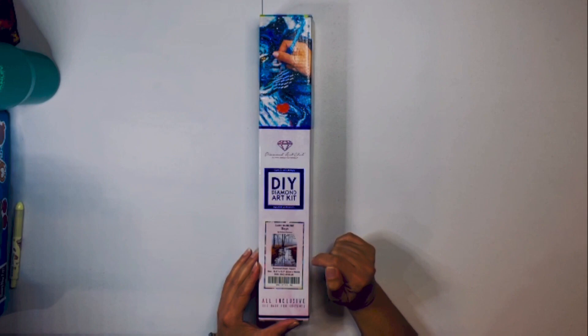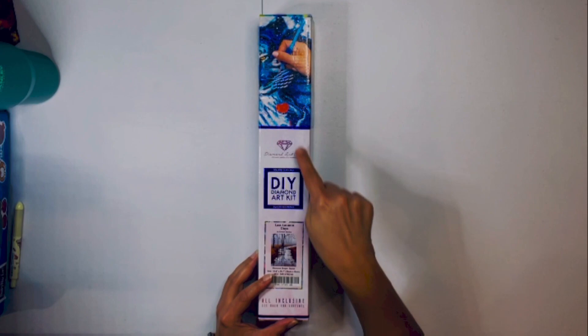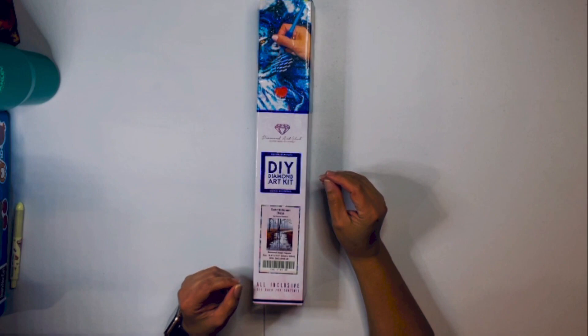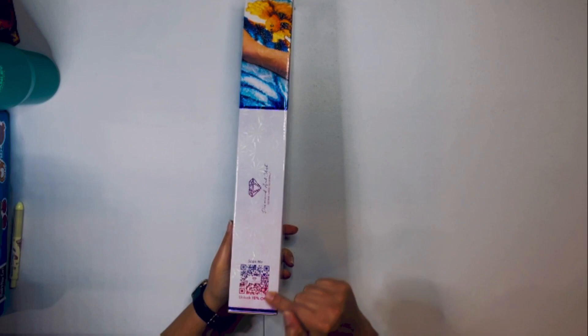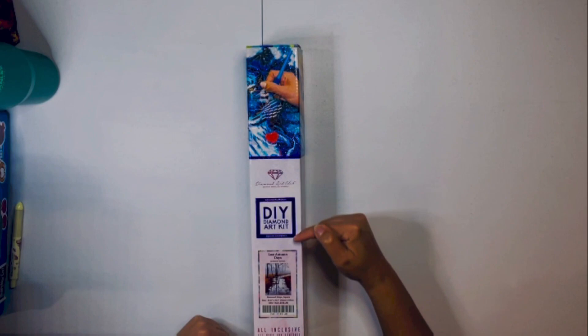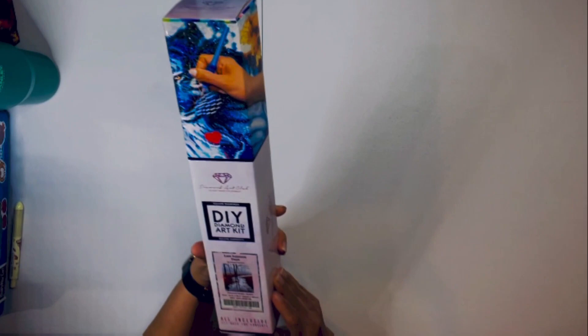We have DAC, so we know that this is going to be a blue, which means it's square. It says square right there. This kit is going to be 32 by 40 centimeters or 12 by 15.7 inches. With all DACs, we've got the pretty side and our stamp with our 10% off code, and all the instructions are in the back. So with all DAC kits, they all look like this, but we know this is our purple or blue — and this is going to be our square.